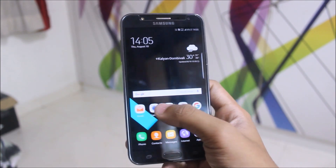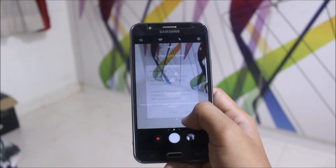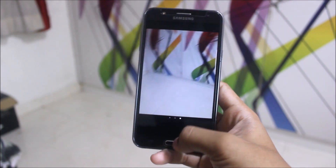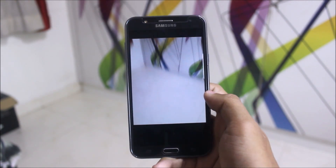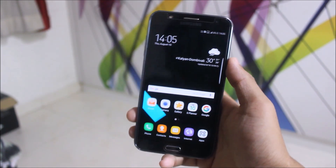All the apps are really awesome. Going into the camera, we get the Note 7 camera, which is really a good thing, and there's no lag in this ROM. I used this ROM for about two days before giving a review, and I'm reviewing it now.